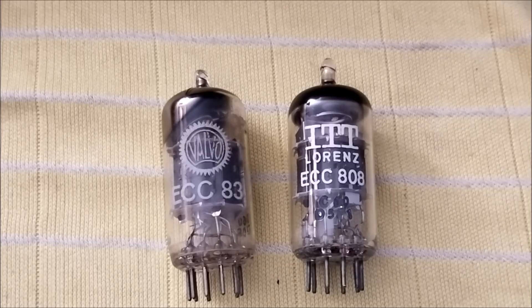I almost forgot about probably the most important thing I have to say about the ECC808 tube: it's designed to be low in microphonics and low hum. I can confirm that because I tried this tube in a loud environment with the amp, and I was very surprised how low the noise floor was. It's incredible when it comes to that.